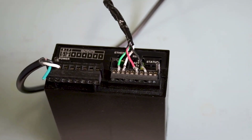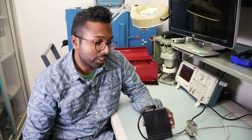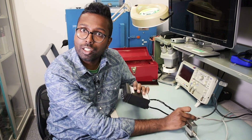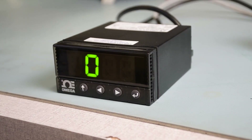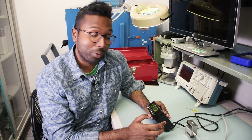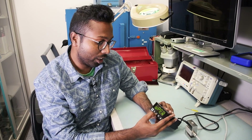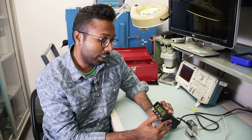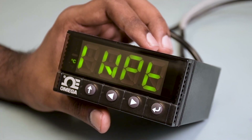Now that we have wired the excitation leads and the signal leads, let's go ahead and turn on the meter and start programming it to read in terms of pounds. As soon as you turn on the meter you'll see PT flashing and then OPER for operate. We're not ready to operate yet, so hit the left arrow button two times — you'll see INIT for initialization. Now hit the enter button once and you'll see INPT.